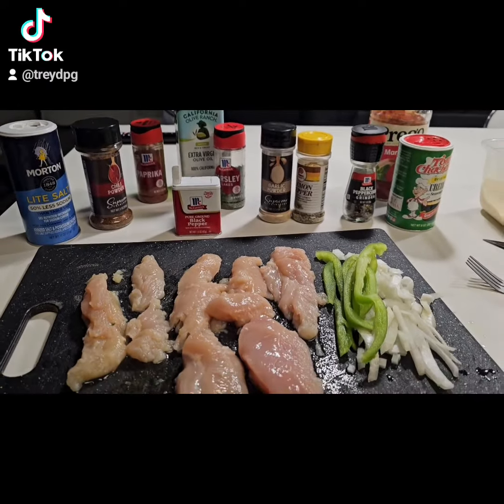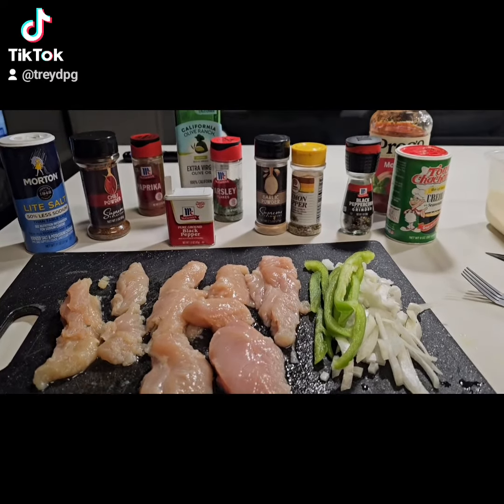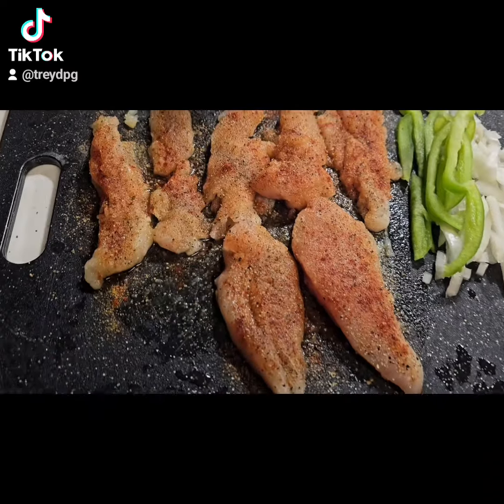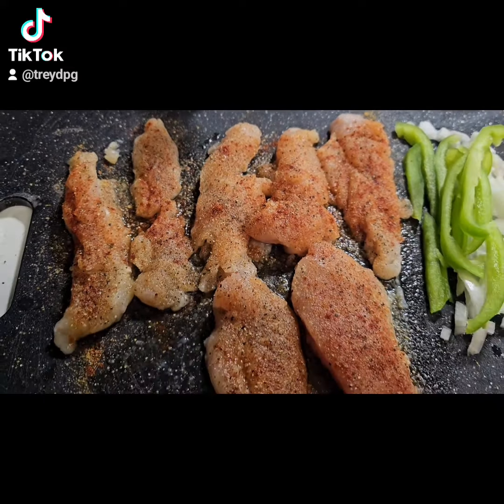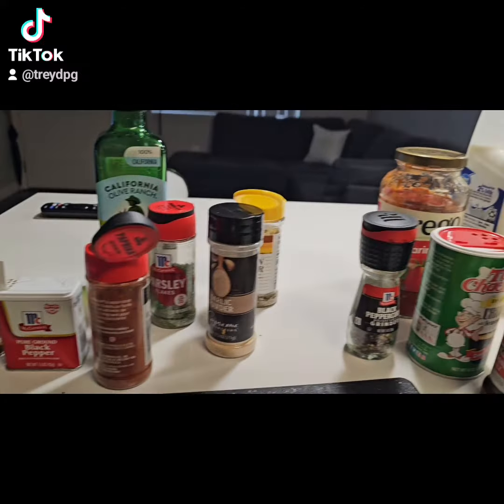I'm about to try something different today. You'll see what's going on in just a second. Sauté your meat up real good with the flavors you like. See what I'm working with over here.